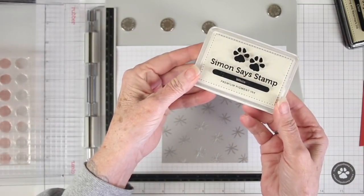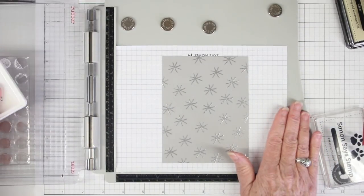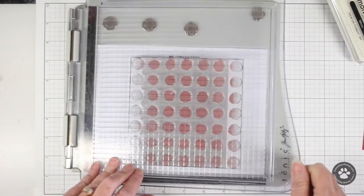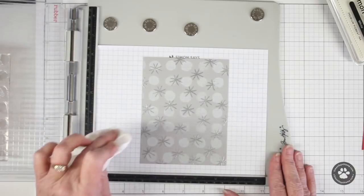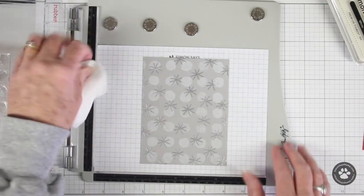I'll be using Simon Says Stamp white pigment ink to ink up my stamp and I will not be doing embossing this time. I just want to get this really well inked, then I can press this onto that panel — I like to use my sweatshirt sleeve to get some really good pressure. The white pigment ink will sit on top of those embossed stars, so I'm just using a little bit of paper towel to wipe it off.